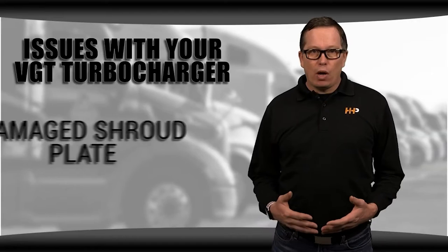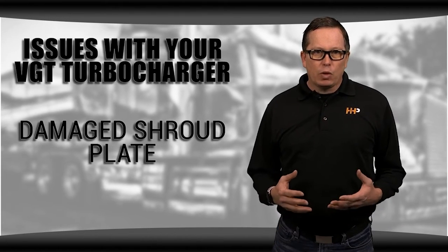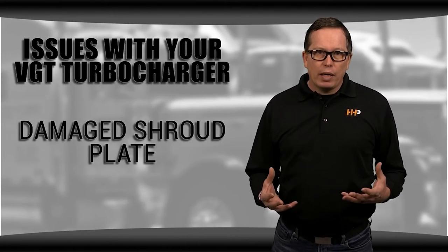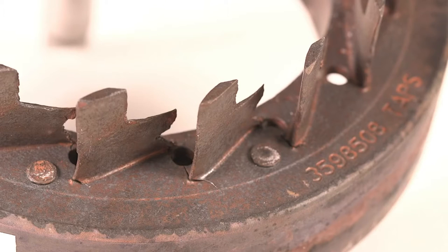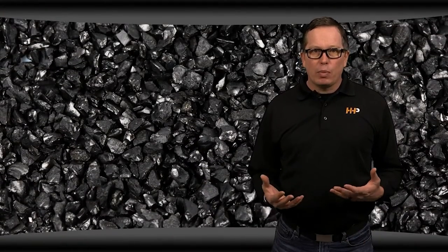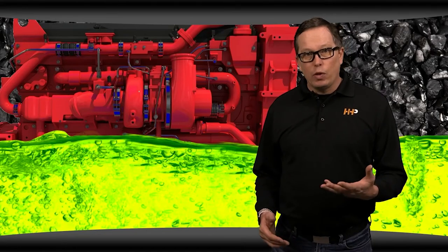A damaged shroud plate might also cause you problems on your VGT. The shroud plate is what the fins run through on your turbo — it's located in the exhaust housing. If the shroud plate is damaged or if you have bent fins, the fins won't be able to travel through the plate properly. This can be caused by carbon debris or coolant contamination from your EGR system. As we mentioned, it's often a symptom of a larger problem in your engine, which will need to be solved to prevent future turbo damage.